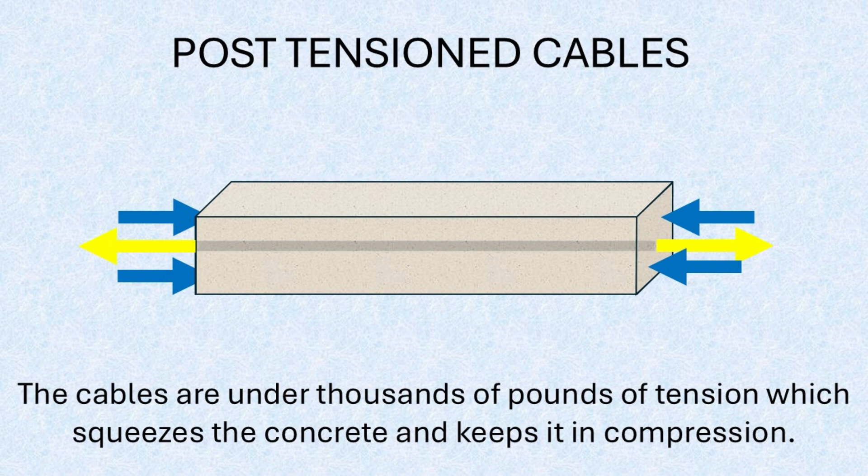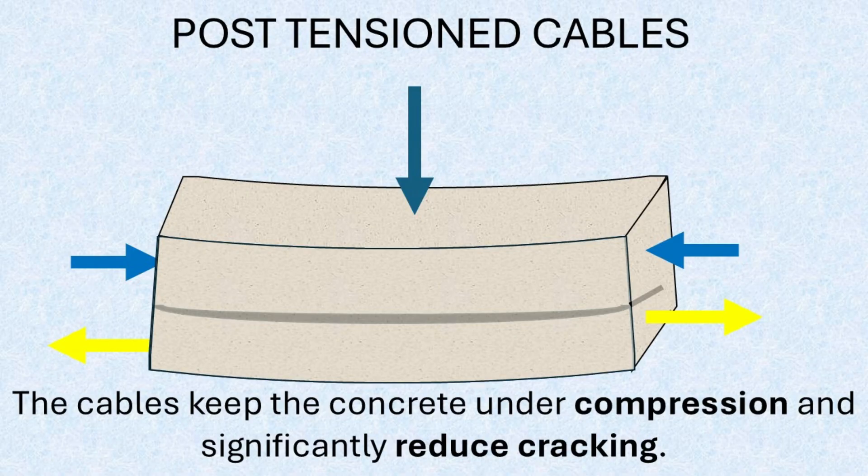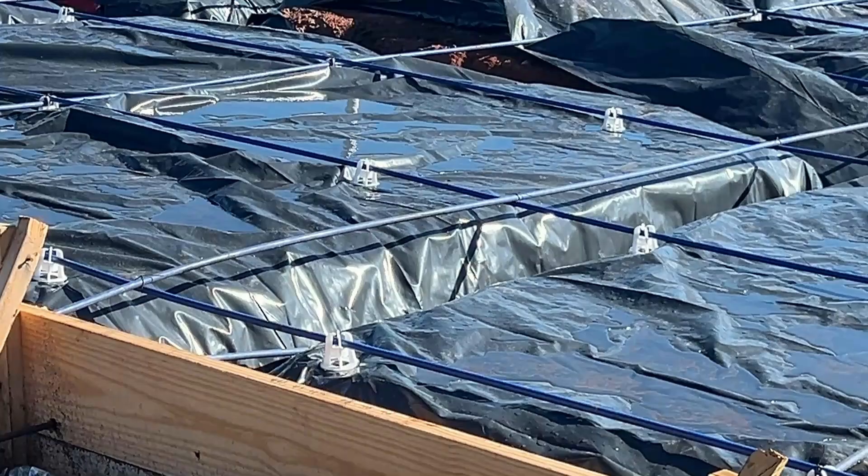However, unlike rebar, these tendons are anchored at both ends and will later be tensioned to place the slab under compression. A helpful way to visualize this is with a series of seat clamps — each clamp applies force to the concrete, squeezing it from both ends. Post-tension cables function similarly, applying internal compressive force across the slab to counteract potential tensile stresses, keeping the slab in a pre-compressed state and significantly reducing the likelihood of cracking.